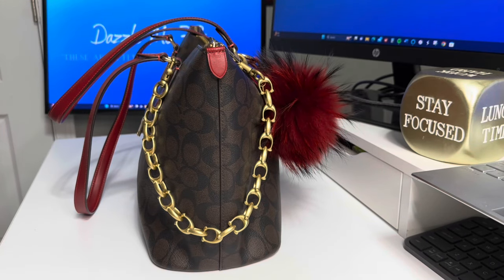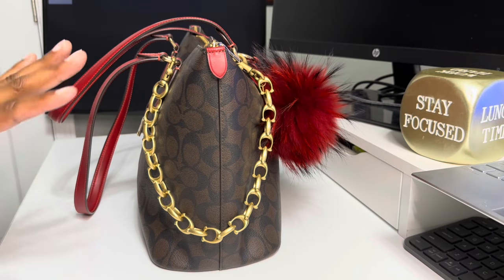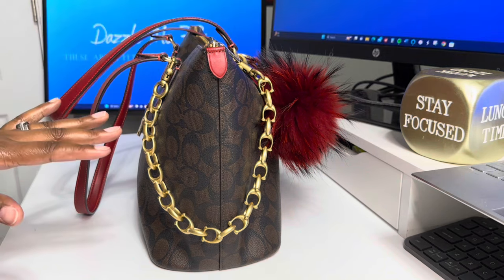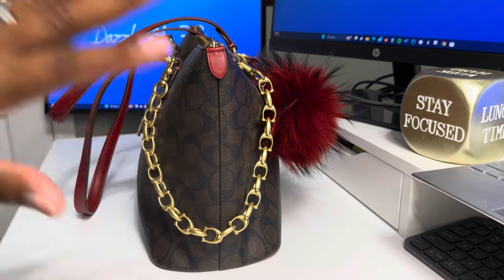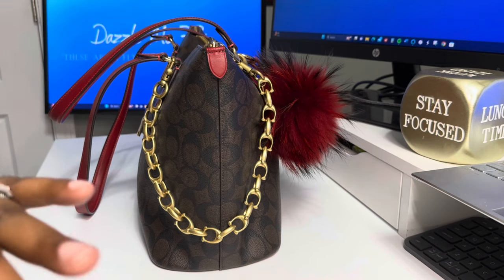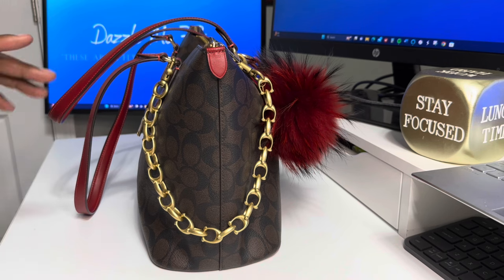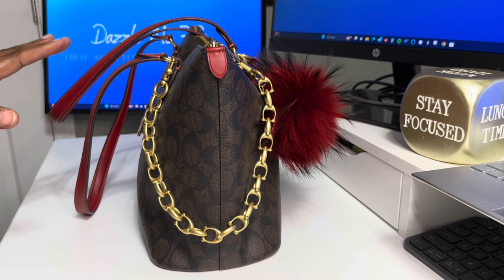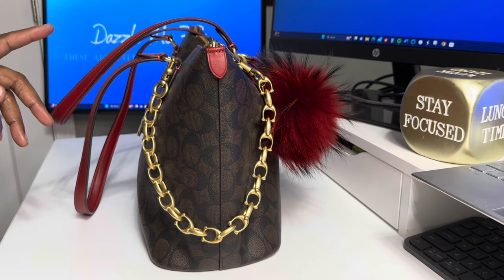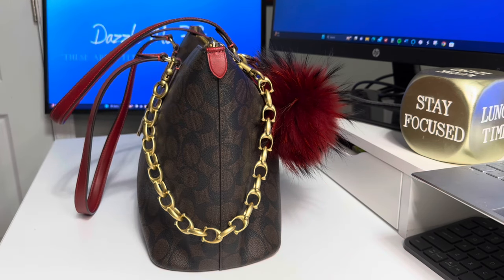I have the version before this one, and I am going to do some comparison with you guys so you can see the difference. But let's get into her — I'm just excited. It took Coach forever to send this bag. I ordered it in November, around the 25th, and it just came. When it came, I went right into her — no hesitations.